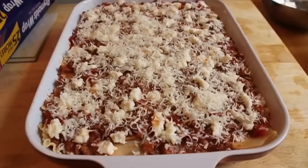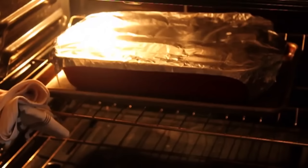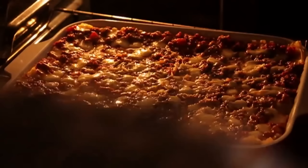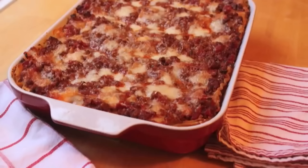Cover it loosely with foil — I don't want the foil touching the cheese, but I do want it covered. Put it on a sheet pan in case of spillover. Put that in a 375-degree oven for 30 minutes, then take off the foil and continue cooking for about another 30 to 35 minutes until it's done. When it's done, it will be golden brown, it will be bubbling, and it will be hot all the way through — a gorgeous, gorgeous lasagna.